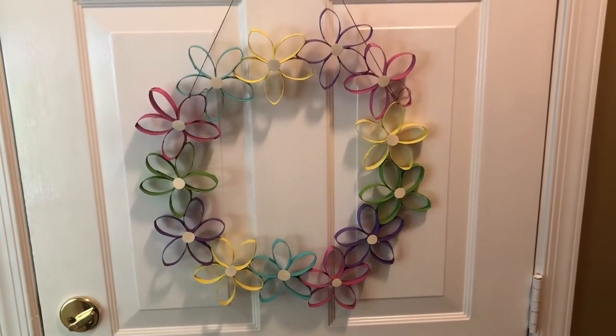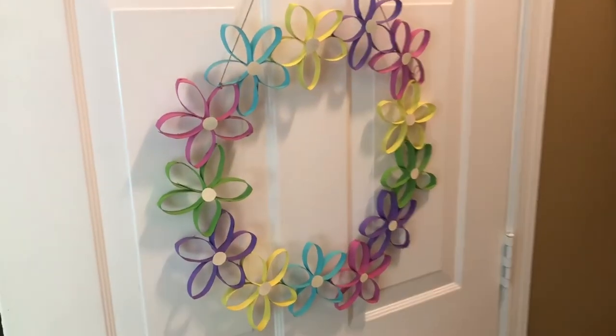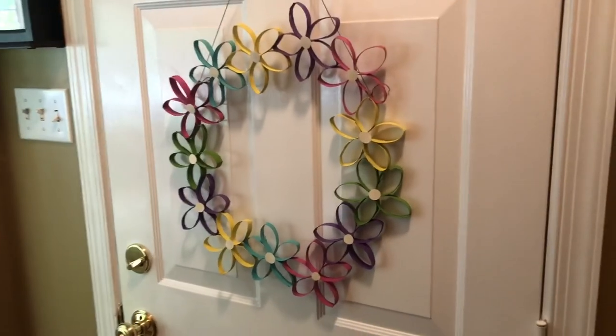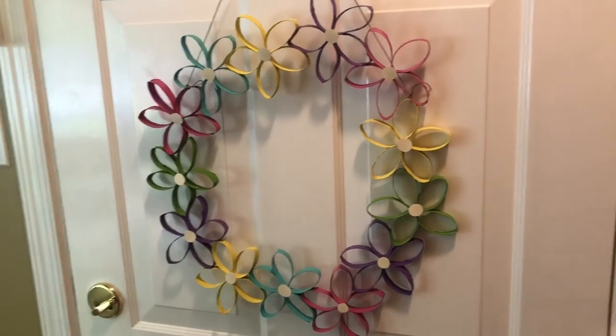Everyone, this is the final result. I'm honestly really surprised because I did not think it would turn out this well, but I really like the colors of it. I really like the look of it, and I'm definitely excited to put it on the front door of our apartment when we get back to JMU. Thank you all so much for taking the time out of your day to do a fun and creative craft with me. I hope you all had just as much fun as I did making these wreaths together. My cat and I wanted to remind you all to stay healthy, stay home, and go Dukes!